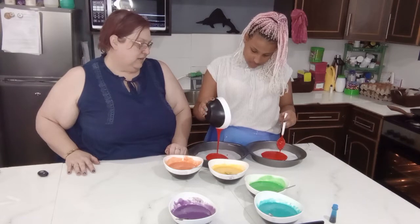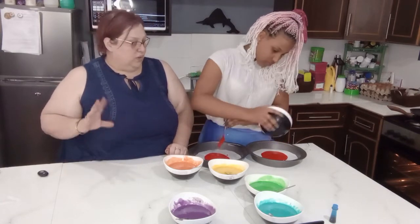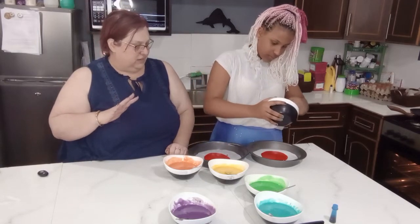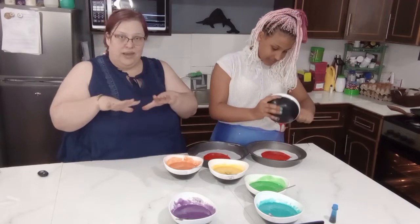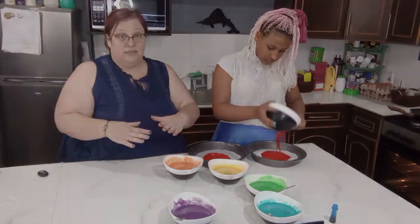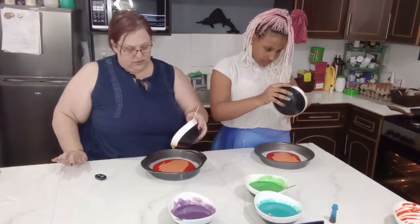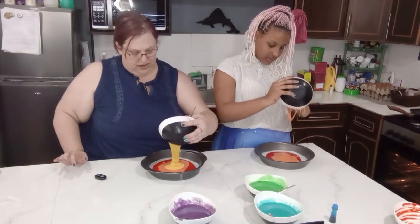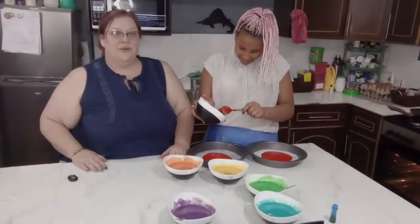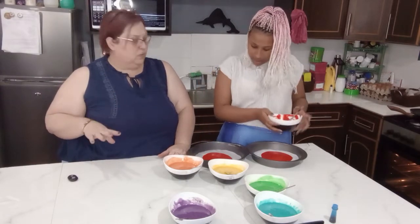If you feel like you need to add some to the other one, you can. Once she gets the red in, we're going to let it spread out just a little bit and then pour the next color in. Make sure you're pouring carefully and try to aim into the center of the pan as much as possible. Grace is almost done with the red and then we're going to continue in rainbow order.